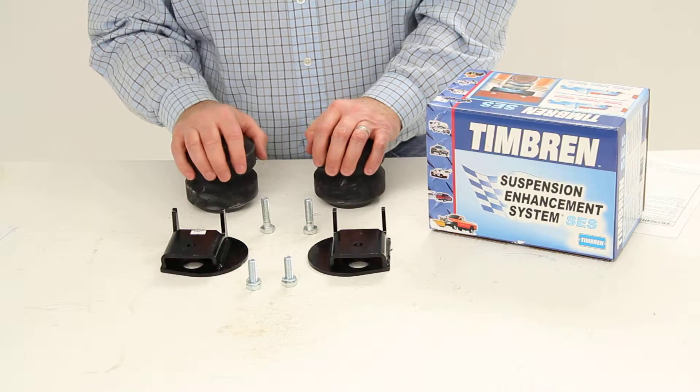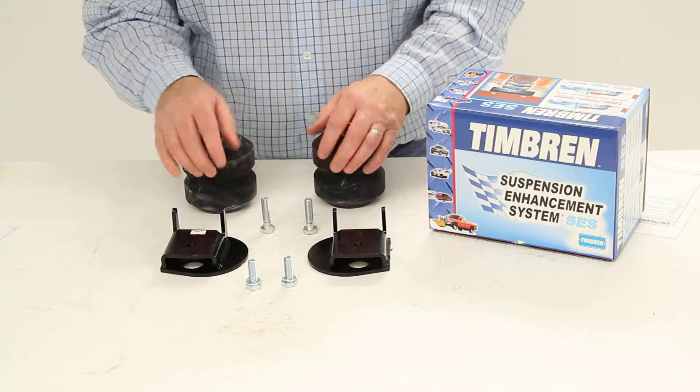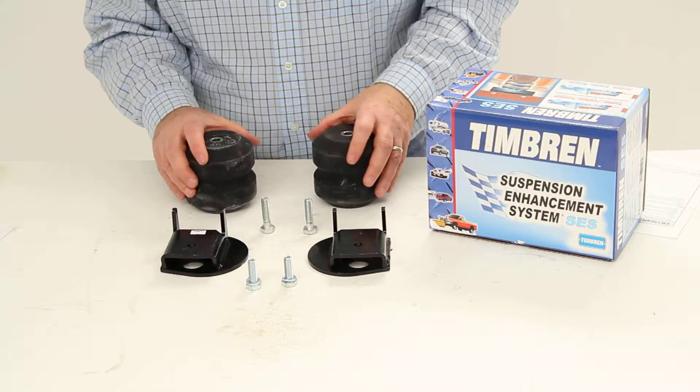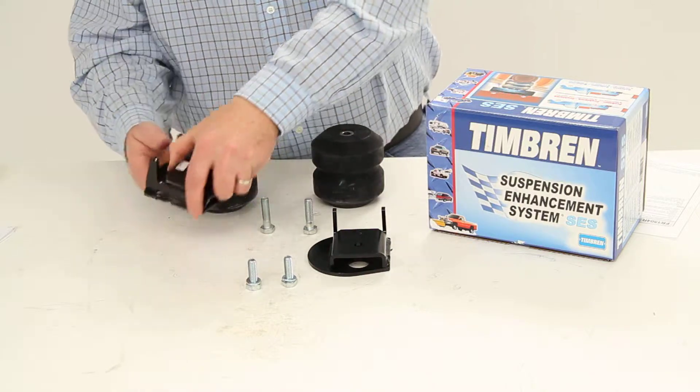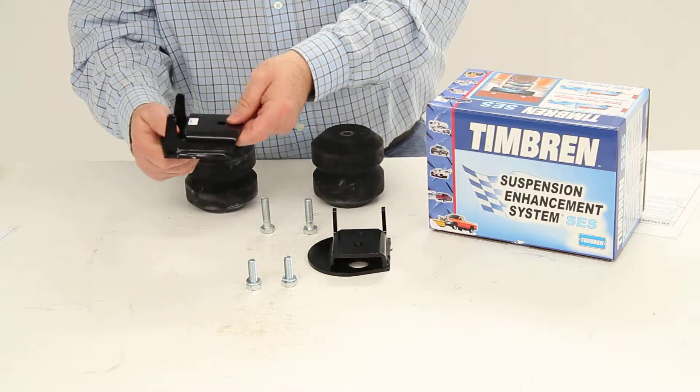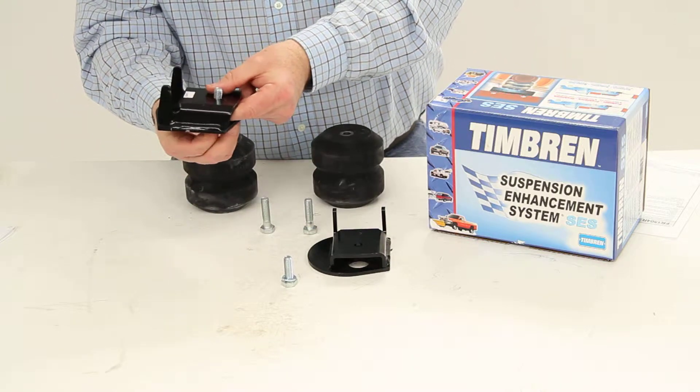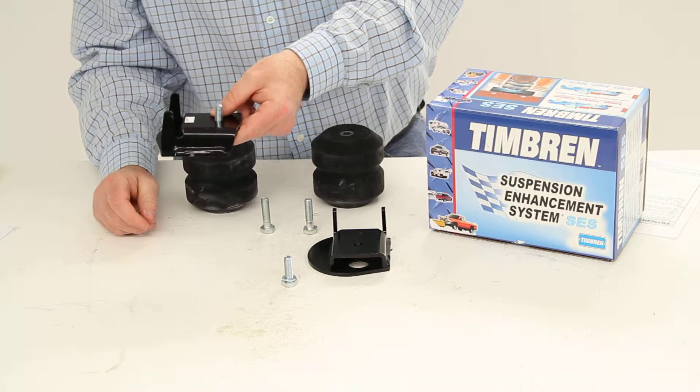They do replace the axle bump stops on the frame. There is no drilling required — it will use existing holes in the frame. This custom-fit bracket will be bolted onto the bottom of each frame rail right above the rear axle.